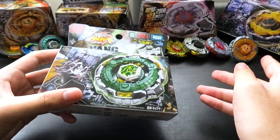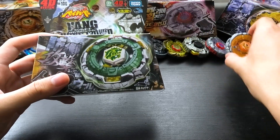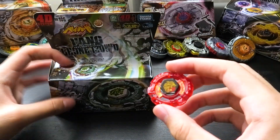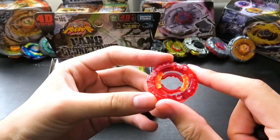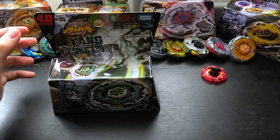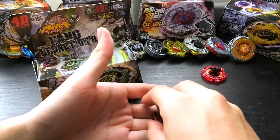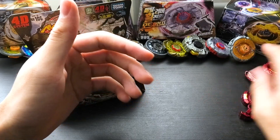Like with Flash Sagittario when we unboxed that, I have actually owned a fake Fang Leon before. There was a special release of Fang Leon where it was red and boxed as an attack type, and I actually have a fake version of that. You can tell because I have the old red Leon 2 energy ring and a facebolt, and I also still have the metal wheel — well, the remains of the metal wheel. It got dinged up pretty bad in a fight against my Blitz wheel, a very high recoil wheel.